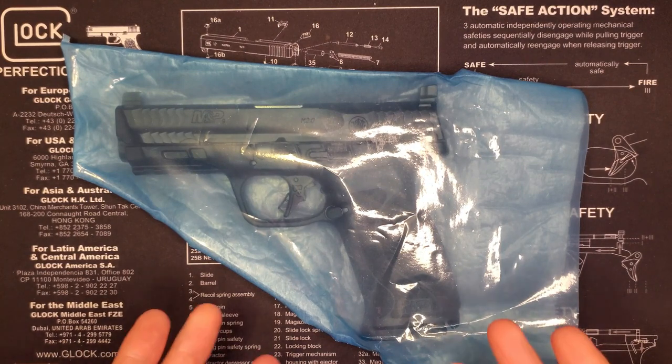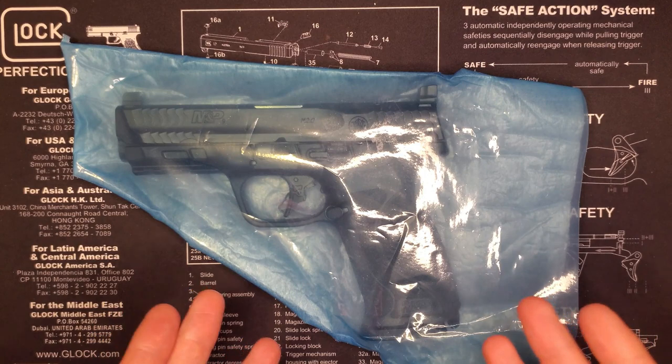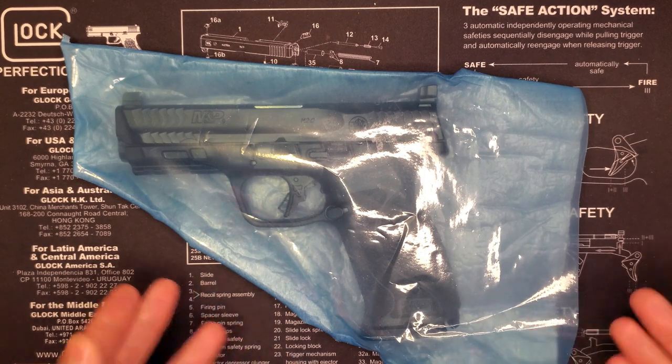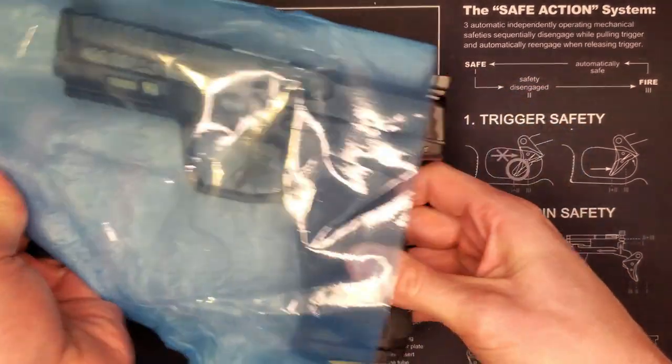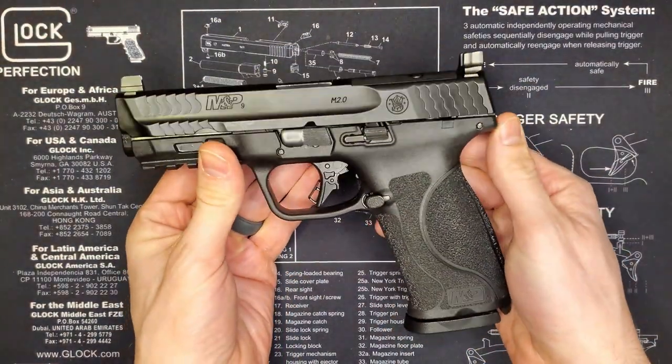Lastly, we have the main event — the gun itself in the classic blue see-through protective bag. There she is.